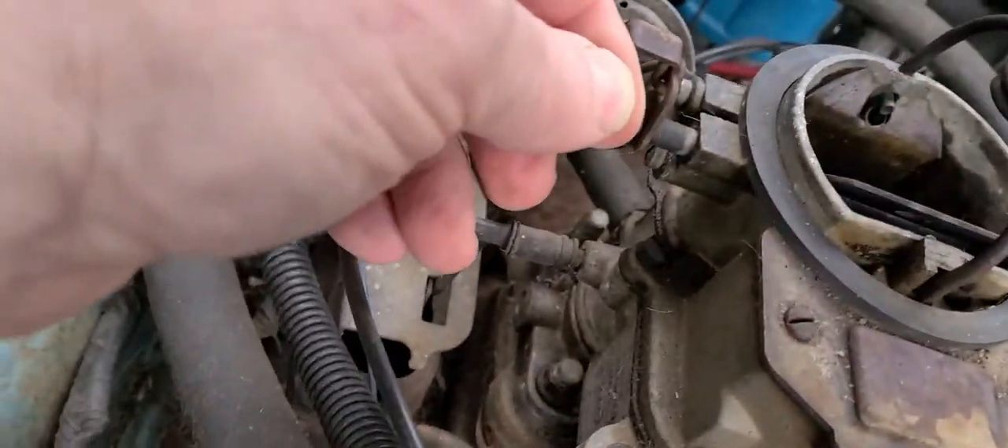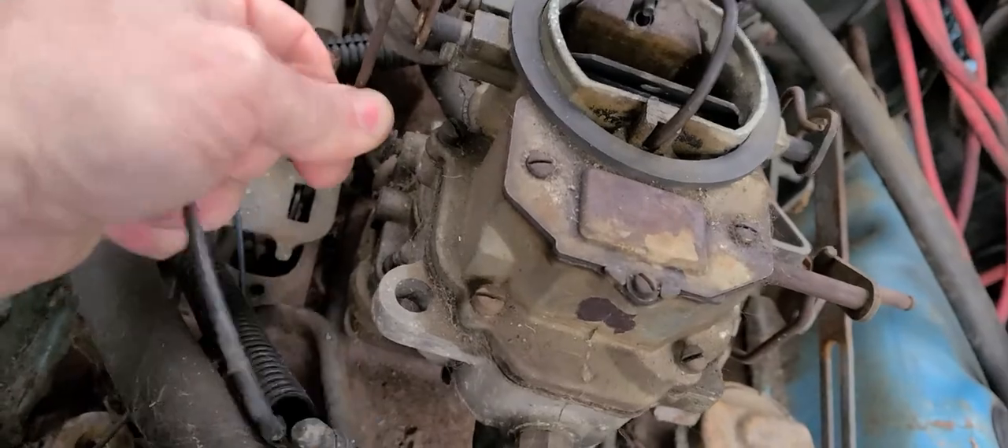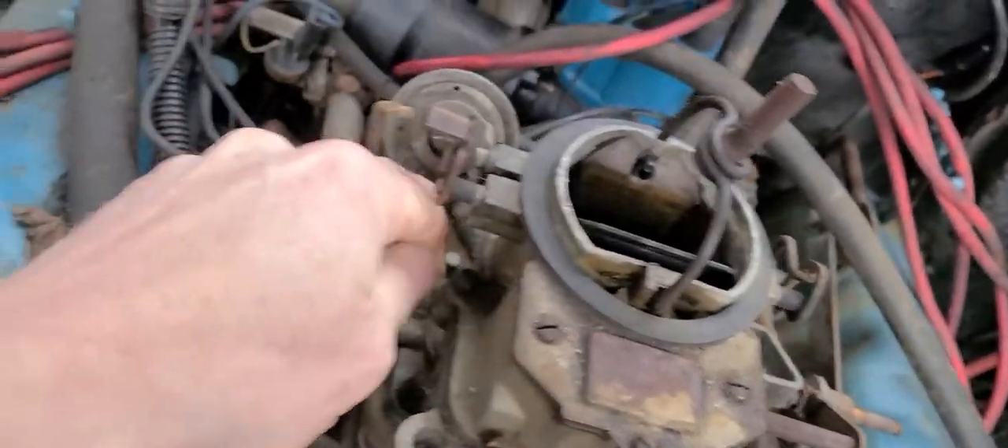That's our choke thermostat right there. We got that done. I see another little vacuum leak back there too.